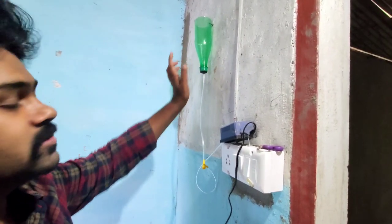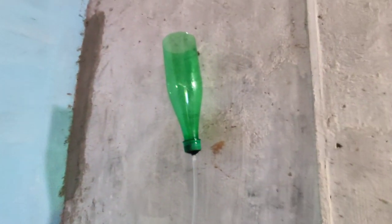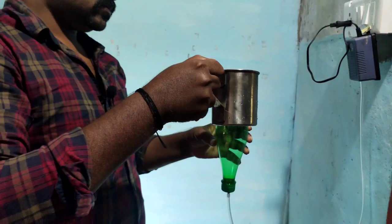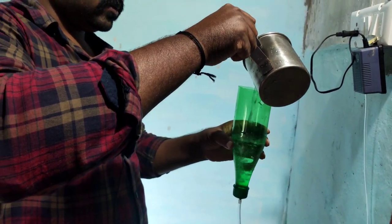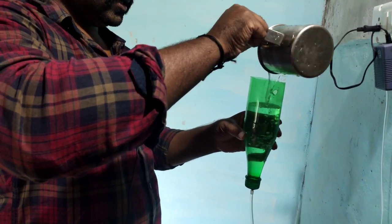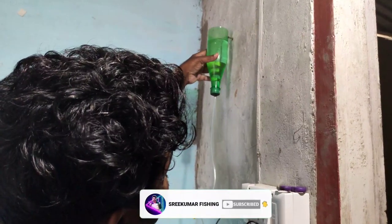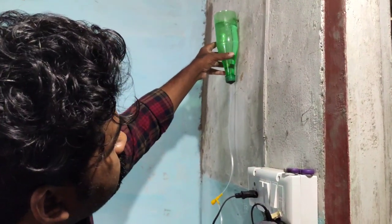We have to tell you what to do. We have to run the motor. Add two spoons to the motor setup. Now let's pour the pot — pour it in.